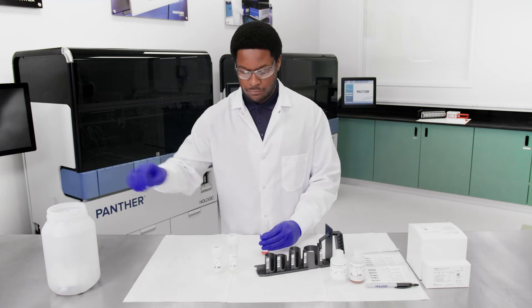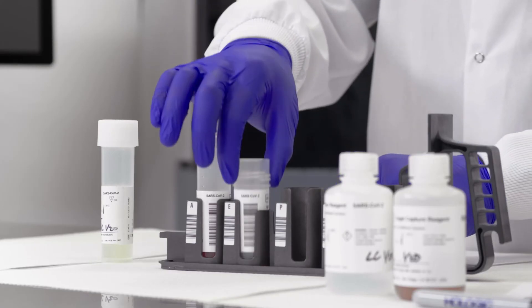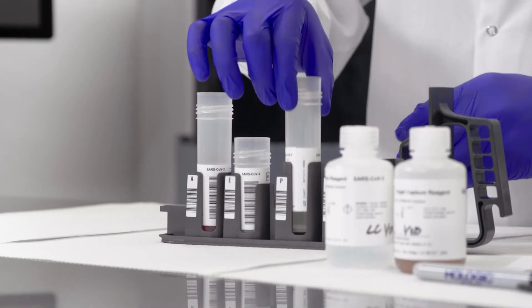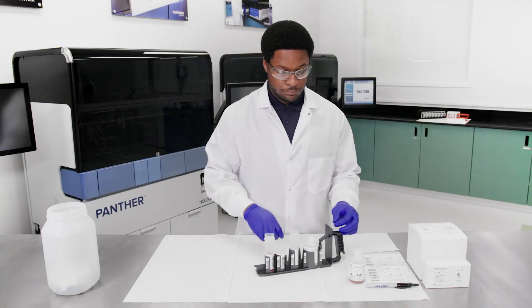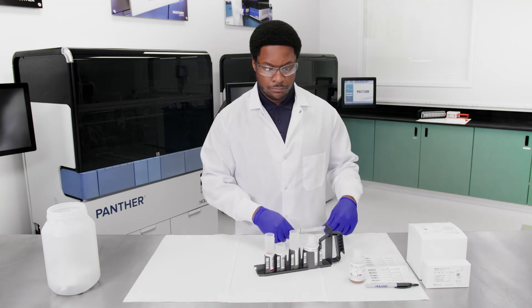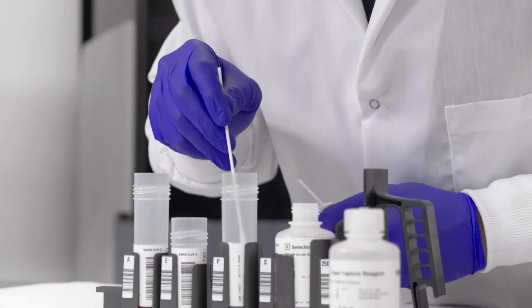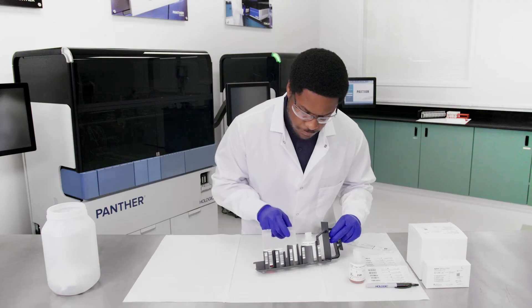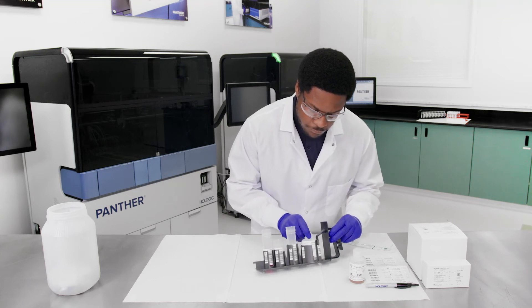Remove and discard the caps from the assay reagent bottles, and place the amplification, enzyme, probe, and selection reagent bottles into the corresponding positions on the reagent rack. Visually inspect each reagent for foam and bubbles. If bubbles are present, use a sterile cotton tip swab to remove them. Rotate the bottles to ensure that the barcode for each bottle is visible through the slot in the rack.